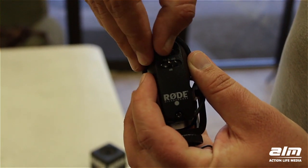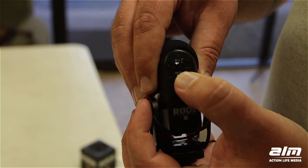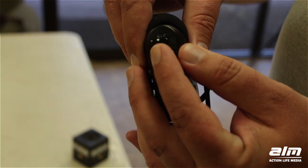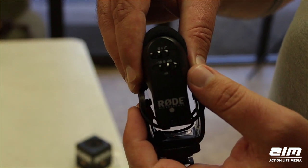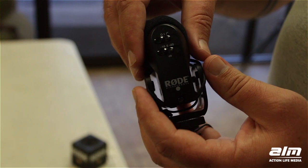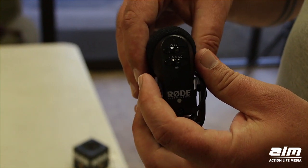It also prevents camera noise. Here we have gain control. You can reduce it by 10 dB, you can leave it flat, or increase it by 20. Scenarios where you'd want to reduce it is when you're shooting live music, for example at a very loud level.